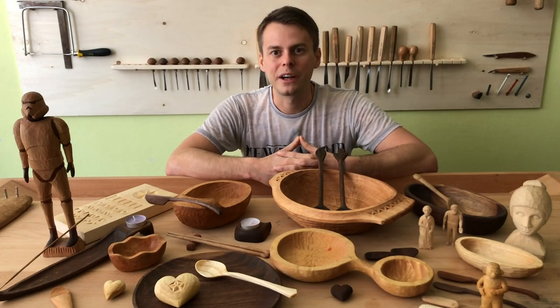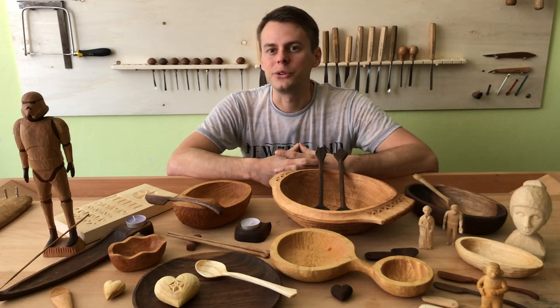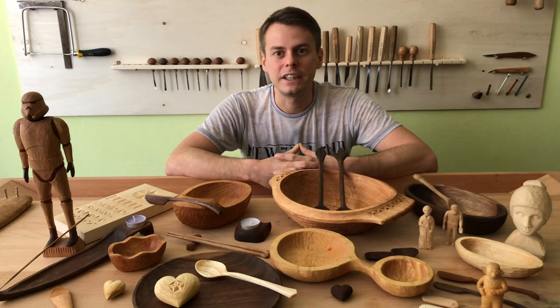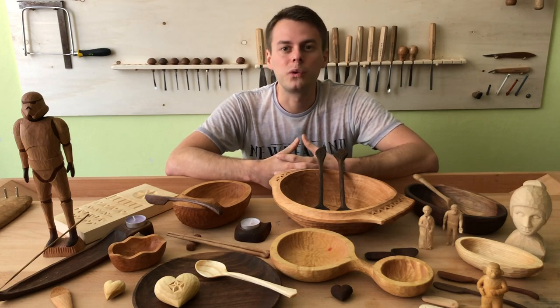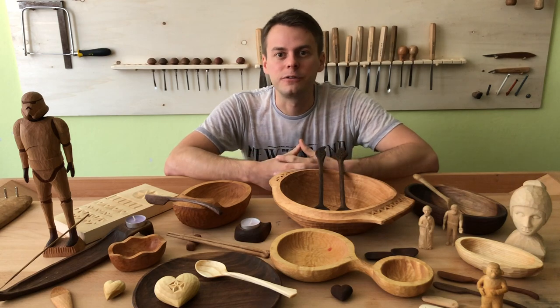Hello my friends and welcome back to Homewood Spirit. This is your Vladimir speaking. Today I would like to inspire you, motivate you and show you what is possible to carve within the first few weeks.